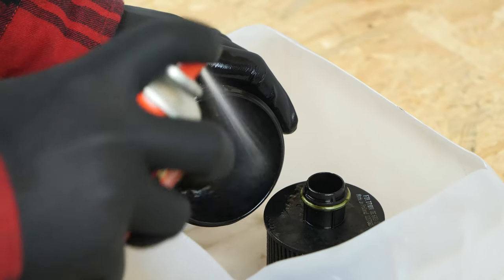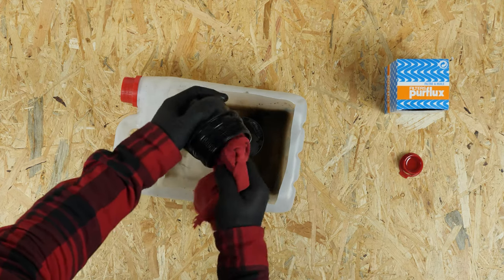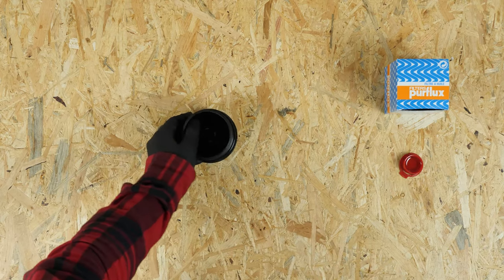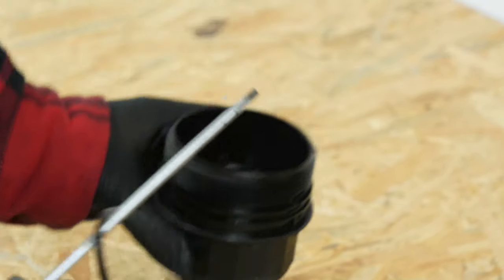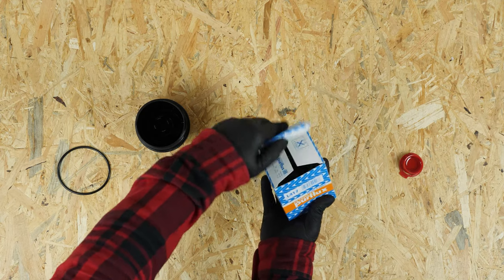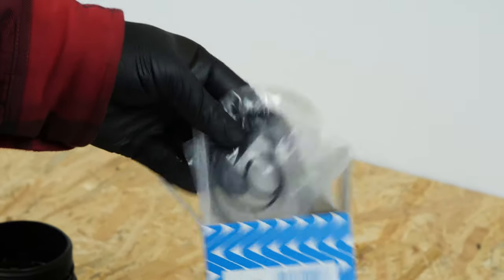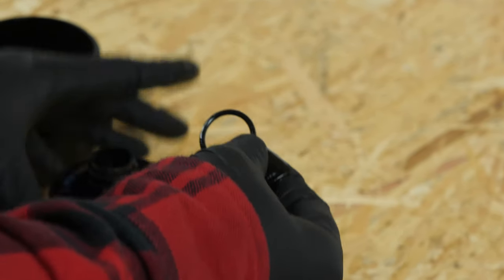Start by cleaning the filter flange with brake cleaning fluid and a piece of tissue. Now, with a thin flathead screwdriver, remove the rubber O-ring seal which is located under the flange washer. Take the new filter and the three seals found in the box.